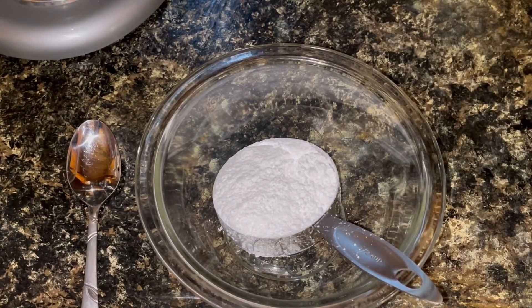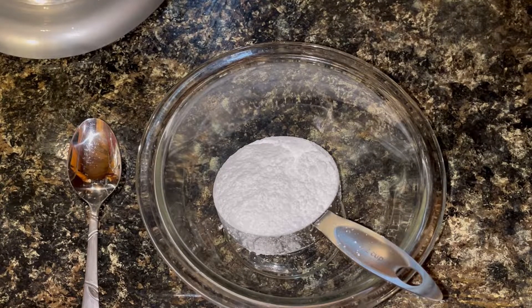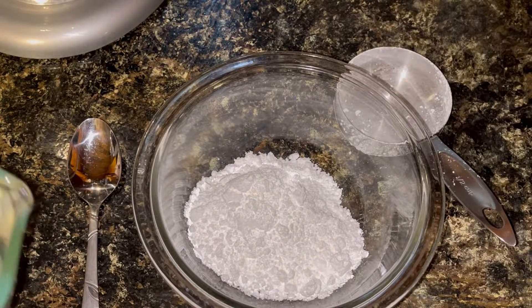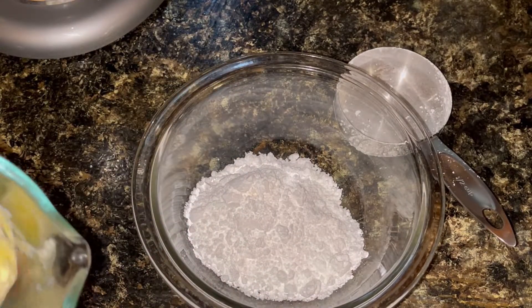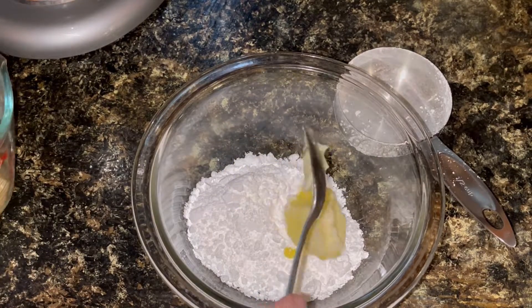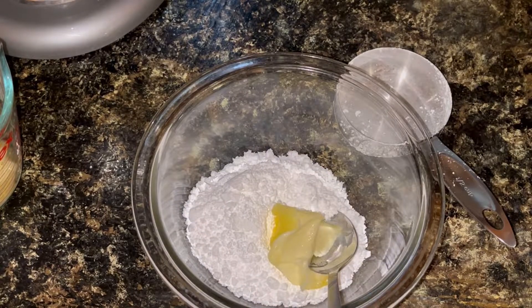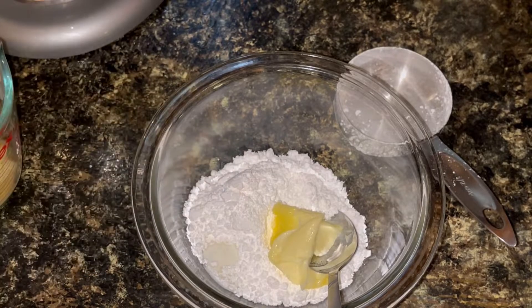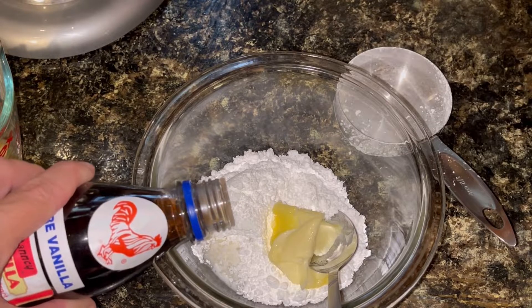While my donuts are cooling, I need to mix up a frosting slash glaze — I want something that won't just soak right into the donuts. They are very fluffy, so I think they're going to soak up anything that's not nice and thick. But I don't want to actually frost them either. So I'm going to start with a half a cup of powdered sugar, mix in about a fourth of a cup of butter, just a very small amount of half and half, and a very tiny amount of vanilla.